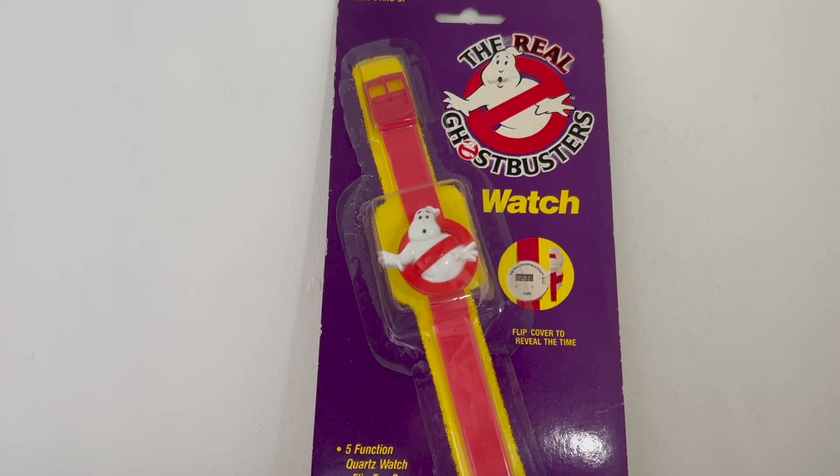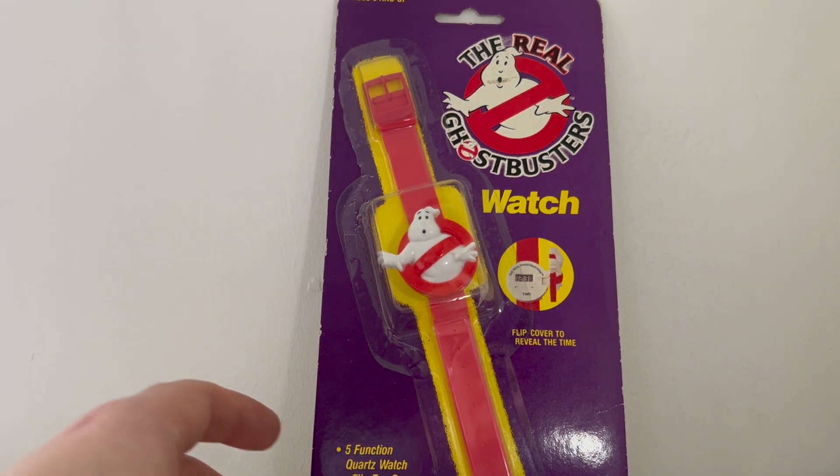Hi, this is Craig from Spam by Me and welcome to another episode of Toys in the Bedroom. Today's toy in the bedroom is this — the real Ghostbusters watch.